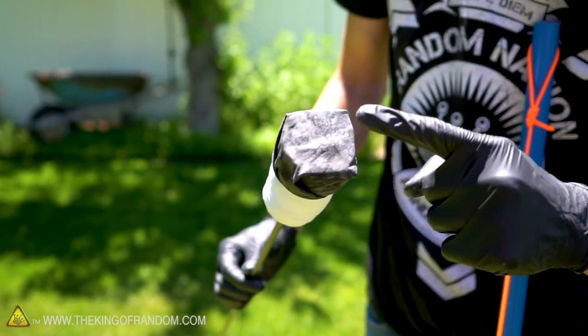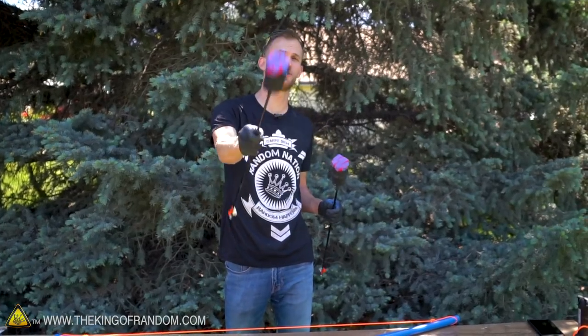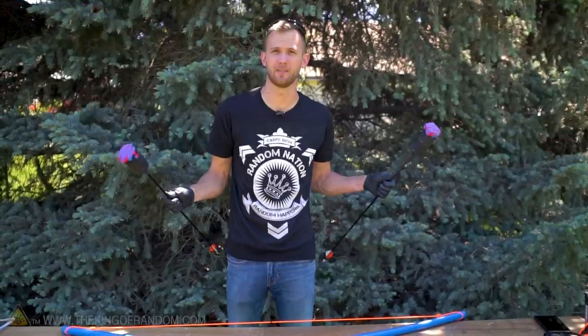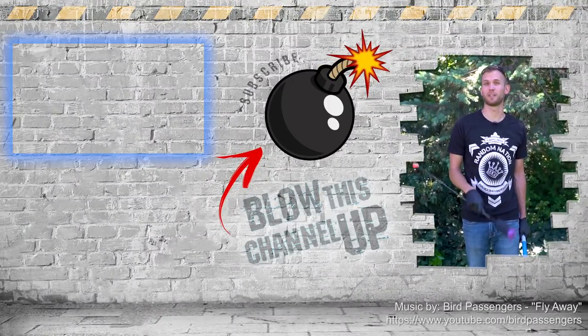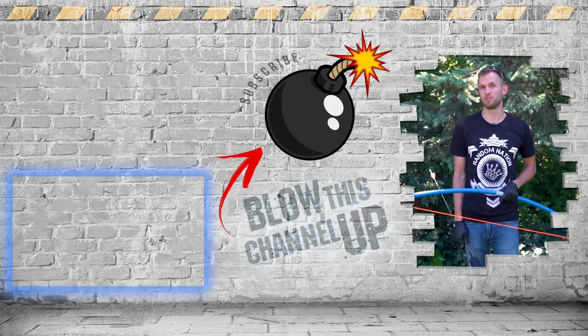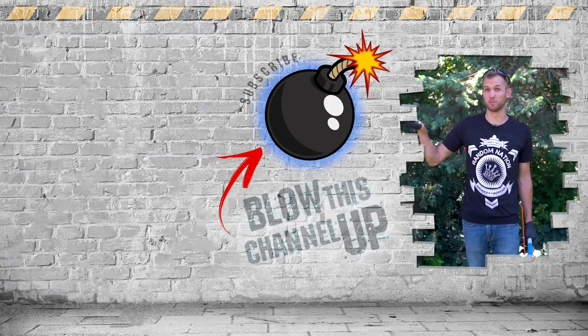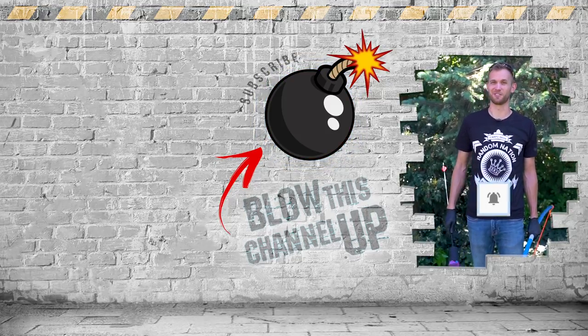In our next video we're gonna be showing you how to make these arrows so they are safe and they can't hit you even if they hit you in the face. The goal is so that no matter how you shoot someone with these arrows, they're gonna be fine. The box at the top will transport you to our last video, the box at the bottom will show you what YouTube thinks you should be watching now, and the button in the middle will subscribe you to the channel so you never miss a video. Don't forget to ring that bell and we'll see you in the next one.